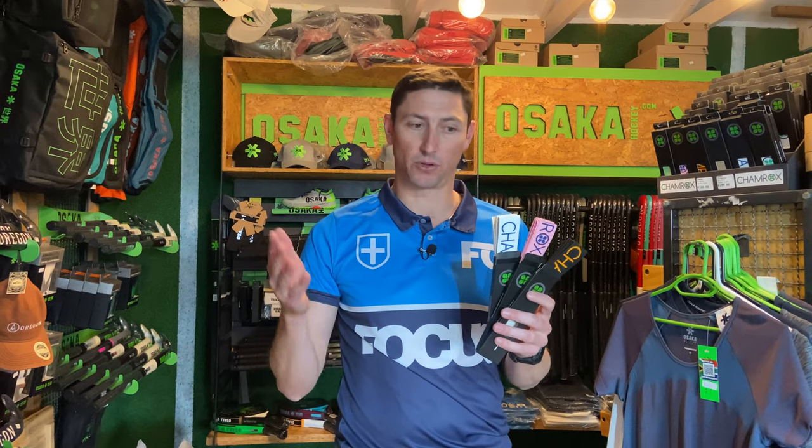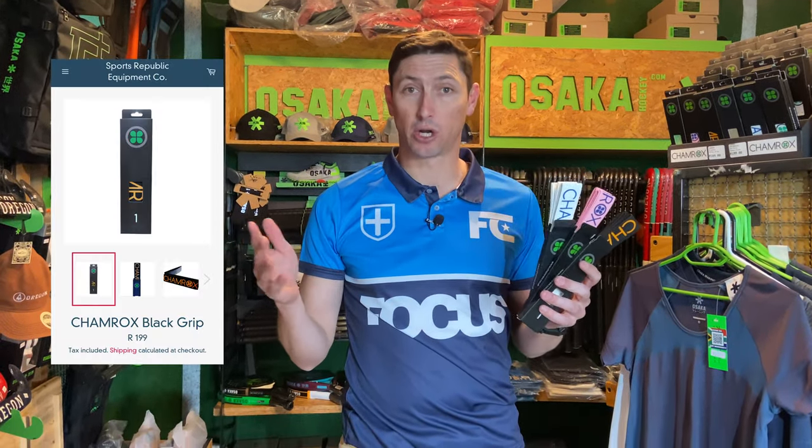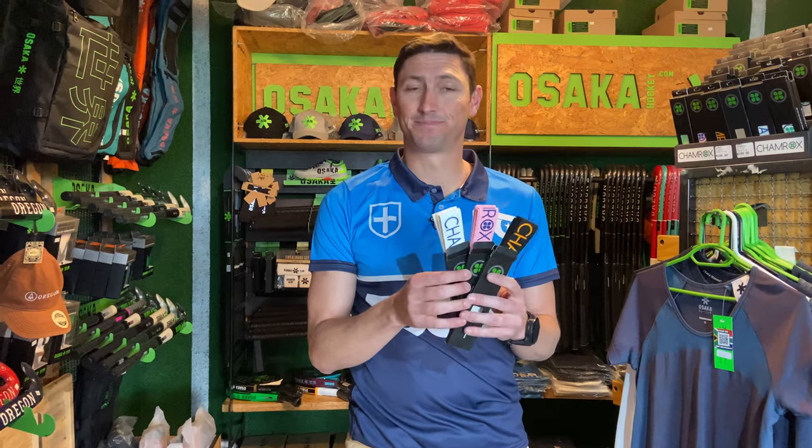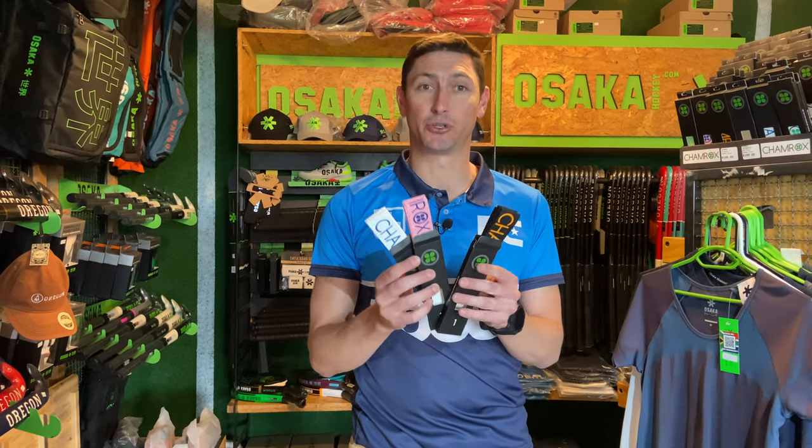And we were talking grips. Shamrocks have got to be a product right there on the top of your list. These are the new Shamrocks Elite that have just been launched globally. We've managed to get some stock here at Sports Republic. And if you are looking for a grip, let's have a closer look to show you why this is something you should consider.